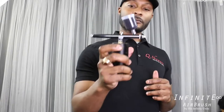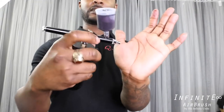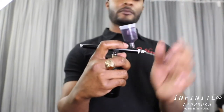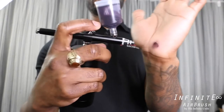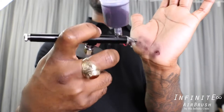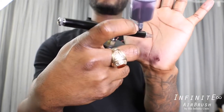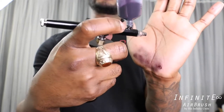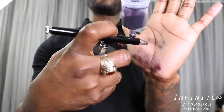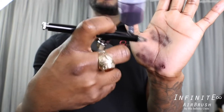So you put your solution in and turn it on — you can see that nothing is coming out yet. When I pull the trigger back, now you can see it is spraying. It shouldn't come out unless you pull the trigger, and if your pin is adjusted correctly, it stays controlled. When I open the trigger, it's covered — and that's really all there is to it.